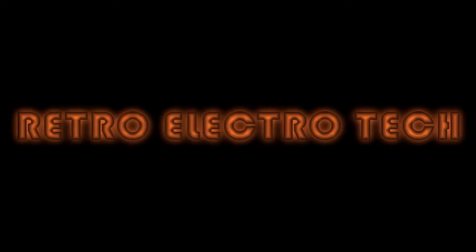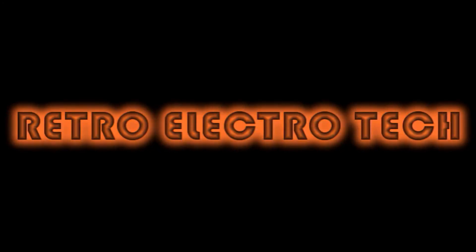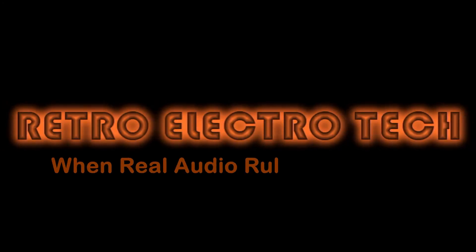Hey, turn the lights back on. Retro Electrotech — when real audio ruled the world.